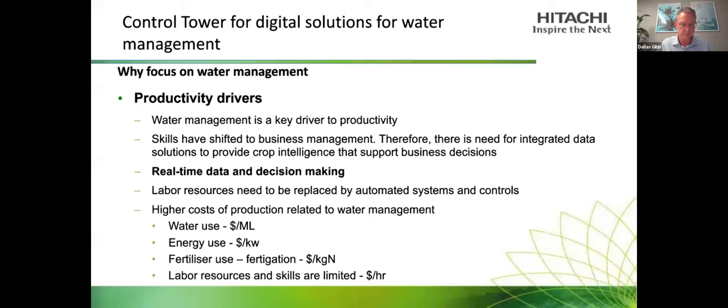The crucial element is real-time data and data insights that relate to decision making. When developing a solution for the project, we started with a blank piece of paper and asked users what type of decisions they want, then mapped back through what data is required to make those decisions. The opportunity from grower feedback is the potential replacement of labour through automated systems and control systems, linking data to automated control systems.